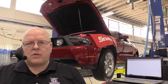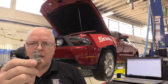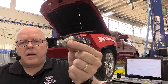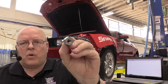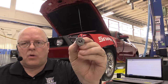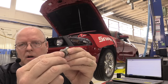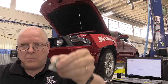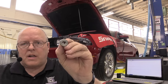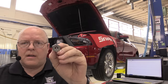This automatic transmission does not have a dipstick. Instead, it uses the standpipe method of checking the fluid level inside the pan. This standpipe is the drain plug in the bottom of the oil pan of the transmission, but you'll notice there's a hole in the middle of it where another plug goes. If you want to drain all the fluid out of this transmission, you take this big plug out.